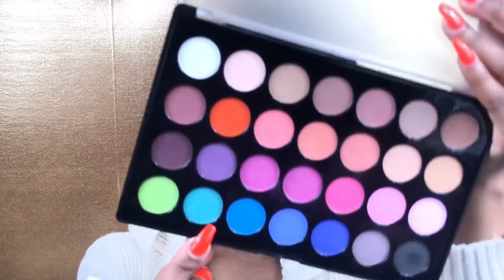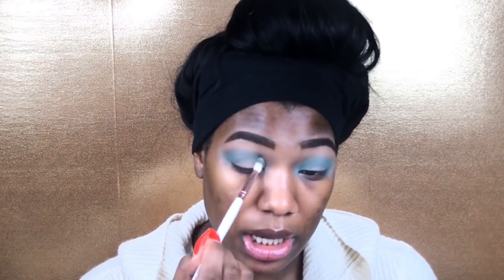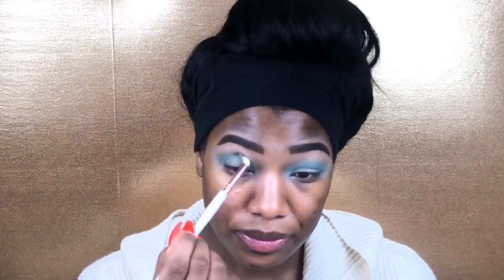I'm going to use a blending brush from BH Cosmetics — I'm going to go in a little lower and blend up. This brush is very soft; I feel like it's blending pretty well. This BH Cosmetics blending brush was so bomb — it was so soft and it blended everything out perfectly. I'm obsessed with blending brushes and this one is solid.